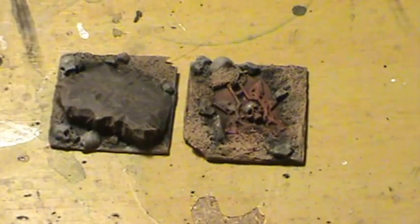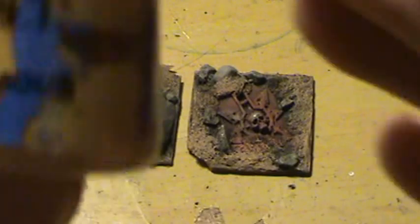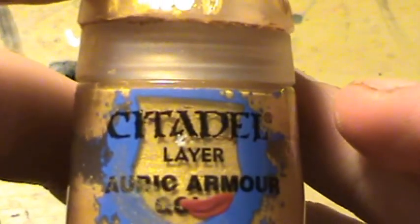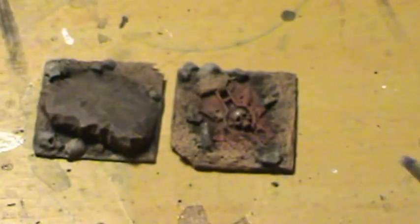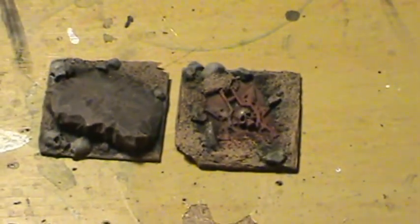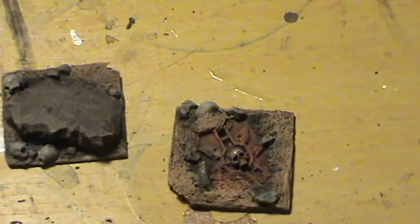Now we're going to go over the trim with Citadel Layer Eryc Armor Gold — or whatever it is. Sorry guys, I am really bad with names. Now we're going to be using a detail brush for this.